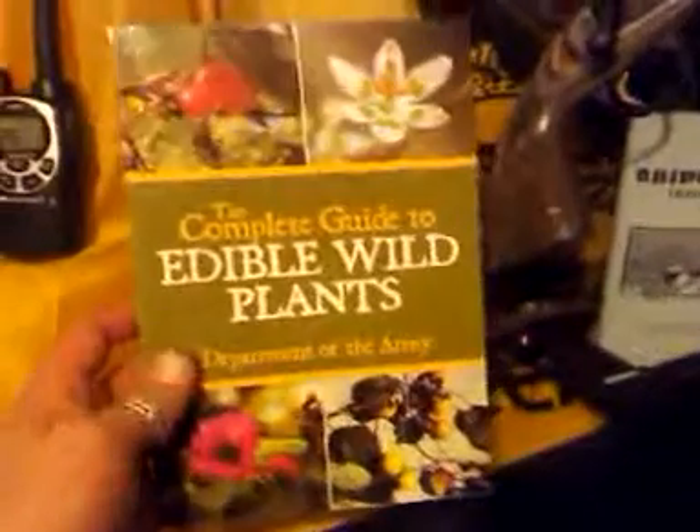I also got this new book on edibles. I haven't really gone through it too much yet, but what I have flipped through is pretty good. A lot of knowledge — it gives you the habitats, the descriptions, and it's got good colorful pictures. There's also a small section in the back on poisonous plants and what they would do to you, which I think could be to your advantage in certain situations. I think this is a very valuable book. I got it brand new for thirteen bucks. I will do another review on it once I get into it further — I just got it on Monday.